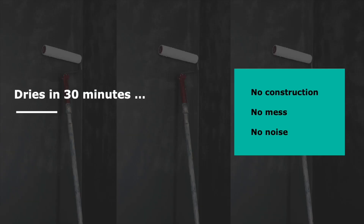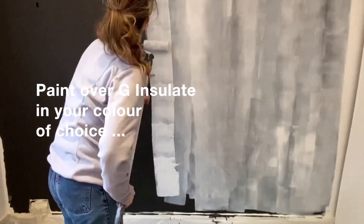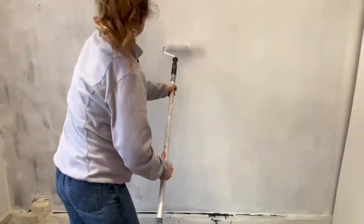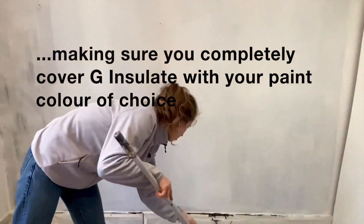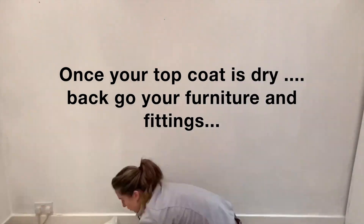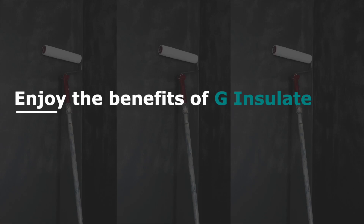Once finished, it will take 30 minutes to dry. Then you simply paint over the G-Insulate with any conventional paint or whatever color you choose. You paint over the G-Insulate in the same way and with the same number of coatings that you would if you used a traditional primer. Once the top coat is dry, you can put back your furniture and fittings.